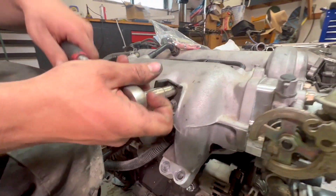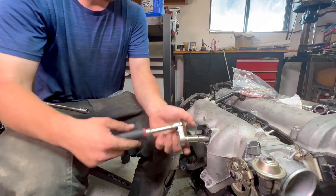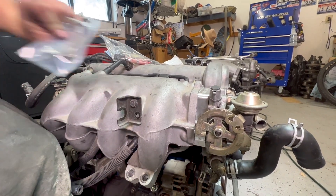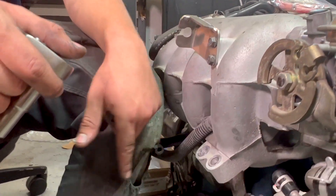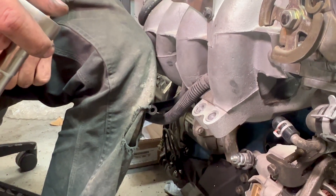One more thing we've got to swap off before we drop the engine back in: we need to change out the throttle cable bracket because the 1.6s have a different length throttle cable. Flying Miata makes an adapter bracket that puts it at the right length for the 94-97 intake. These are just 10mm bolts. We also need to put on our intake manifold support brace.